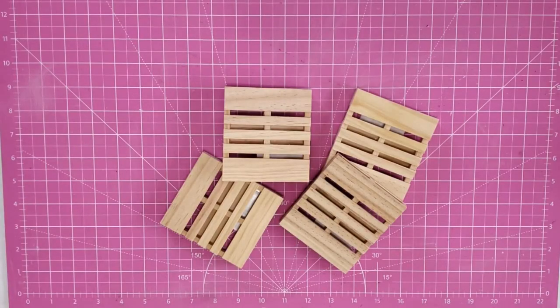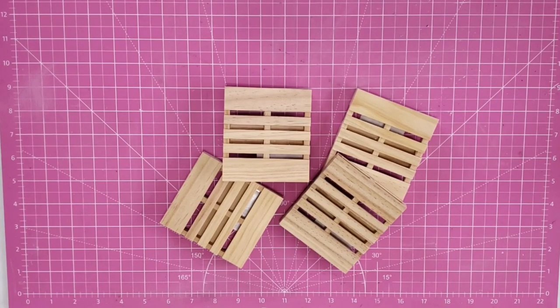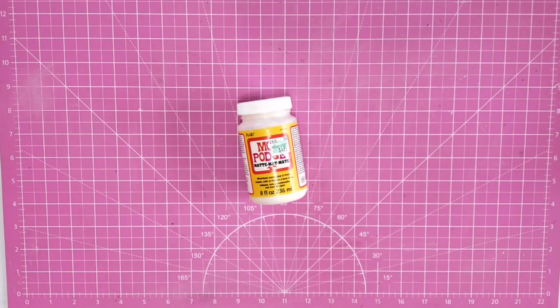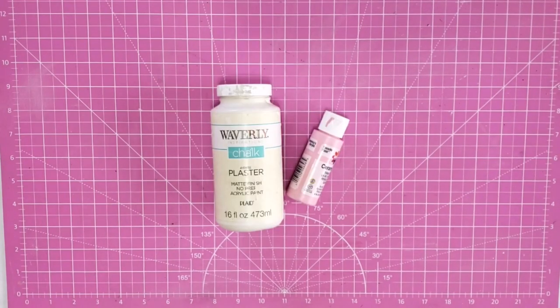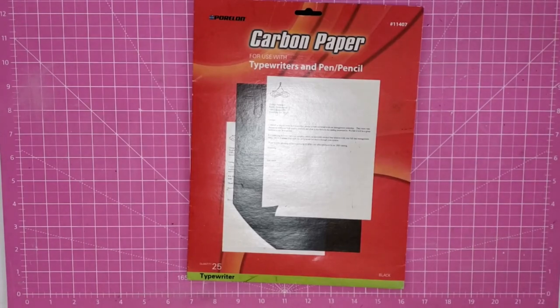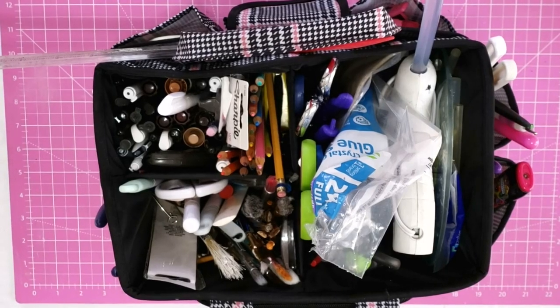Hey y'all, it's Trish. For this project we're going to use four mini pallets from Dollar Tree, a small crate from Dollar Tree, some tissue paper I had on hand, Mod Podge, chalk paint, some wording I printed on the computer, carbon paper, and some tools from my work caddy.